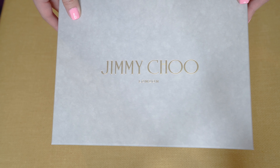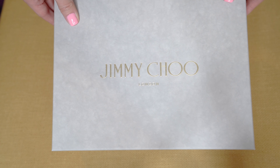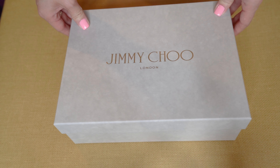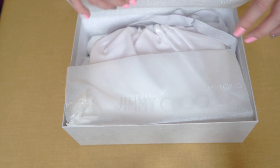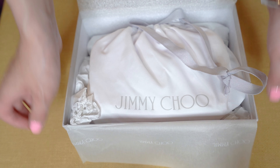This bag actually came in the mail at the beginning of this week, but I've been waiting to do this unboxing video to open it up. So I am really excited to open this up right now. Here it goes! I won't lie to you guys — I did take a little peek just to see if the color was right.